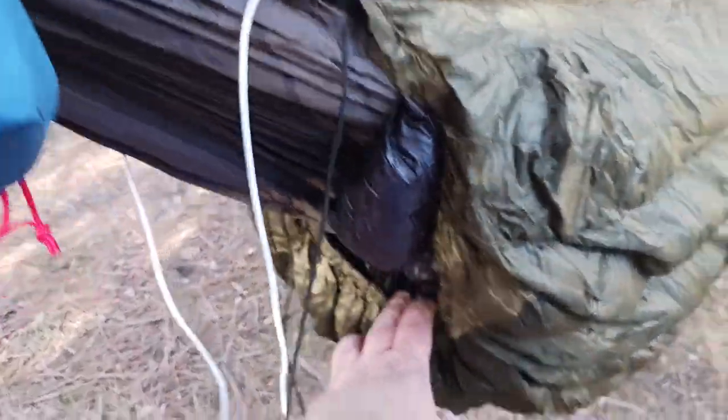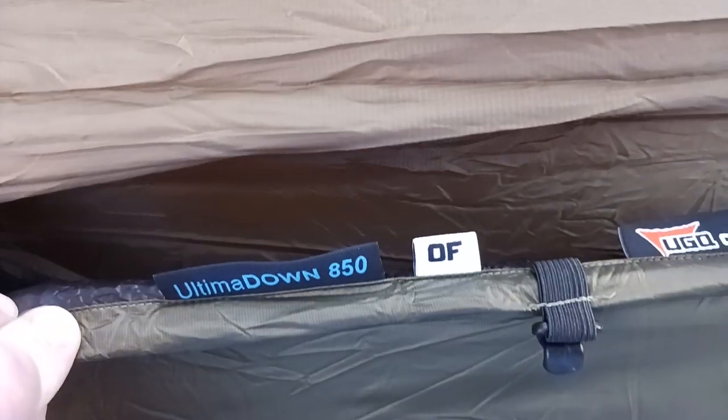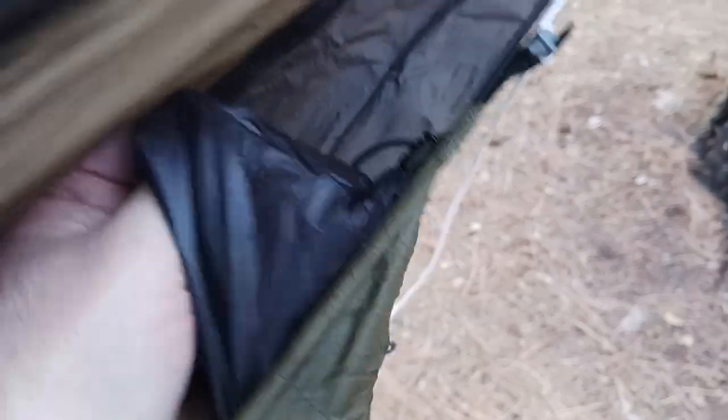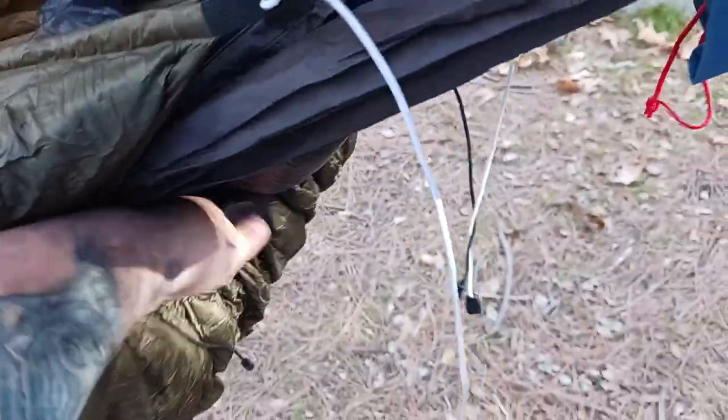I have it set so this is the foot end, and it's important to get these baffles right whenever you get a UGQ underquilt. The label reads 'Ultima Down 850, UGQ Outdoors' — great company. Make sure you get the baffling: there's a baffle sewn in here that cushions the gap, and you can open or close it however you need. That's the extra baffling that's in there.